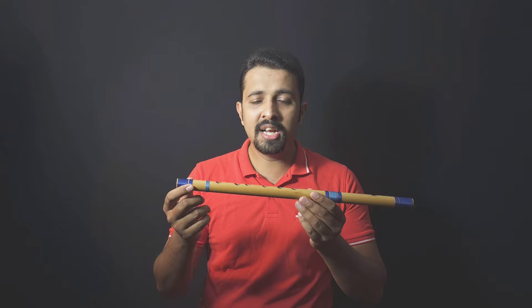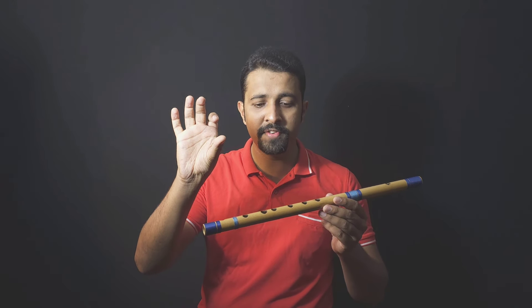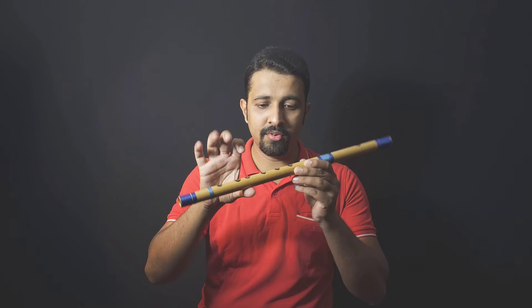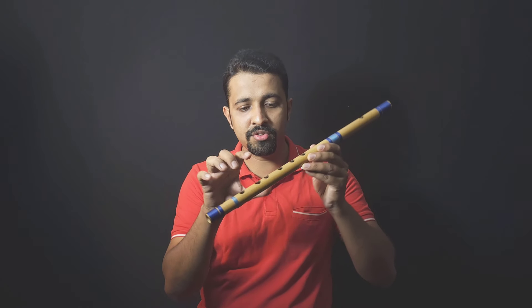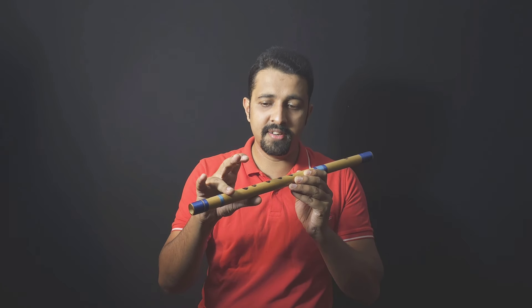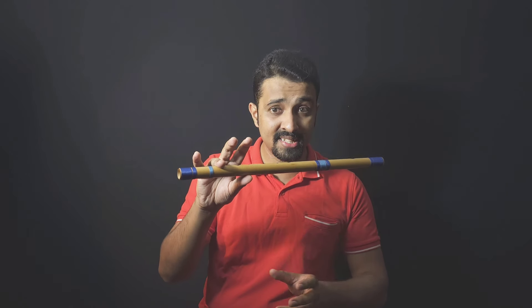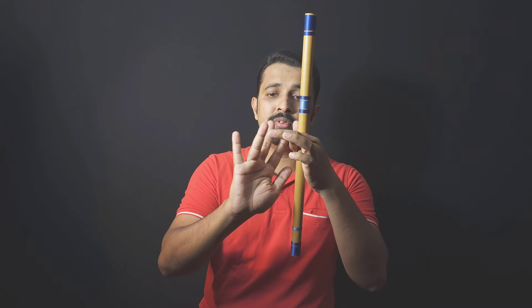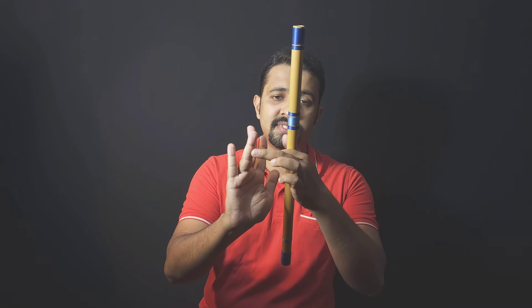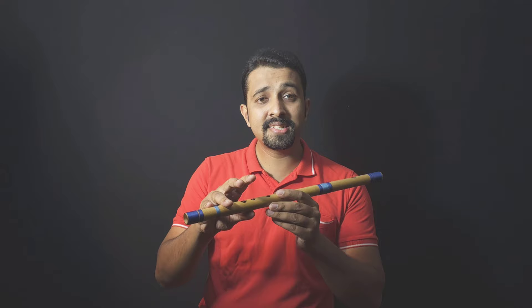To balance the flute, take your right hand thumb and place it below the fourth hole. Cover the sixth hole with your ring finger. You should cover the holes using the first portion of each finger — not the tip. Some people cover differently, but this is the correct technique for balancing your flute.